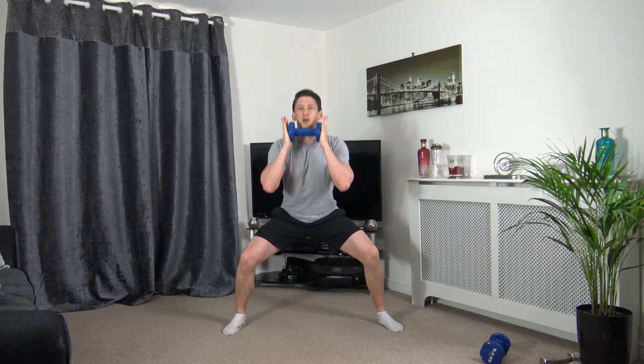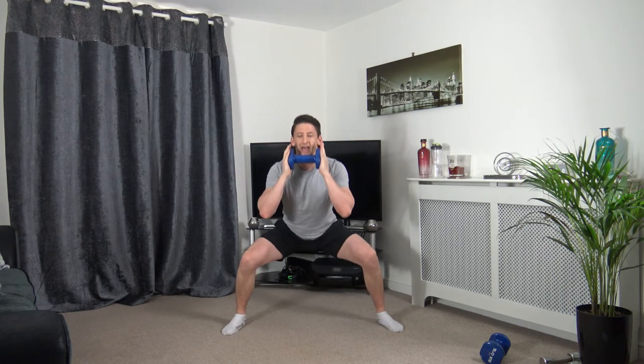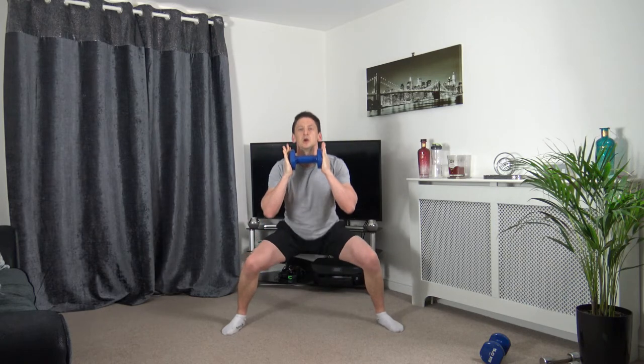Round 2 — feet over shoulder-width apart. Sumo squats. Take your time with it, come up, squeeze the glutes. Head up, facing forwards. Three, two, one.